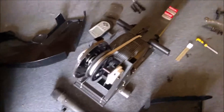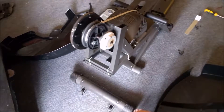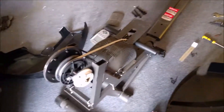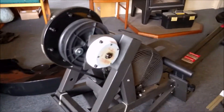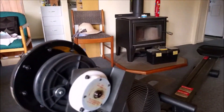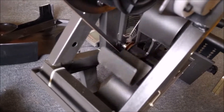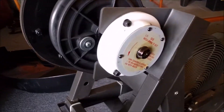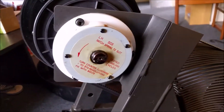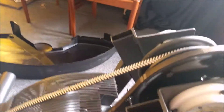It looks to me like it's maybe a bit over-engineered. I wonder if maybe the reason they stopped making it was because compared to other rowing machines it seems quite complicated. It's got a fan that's all steel, and then it looks like it's got two springs on either side which retract the belt.